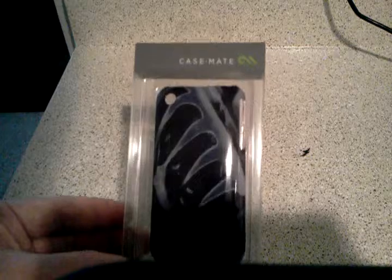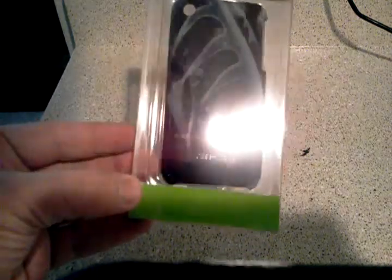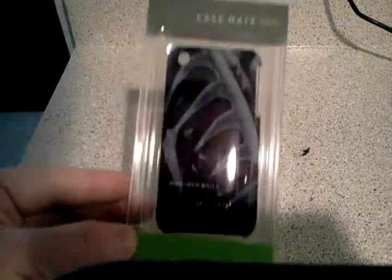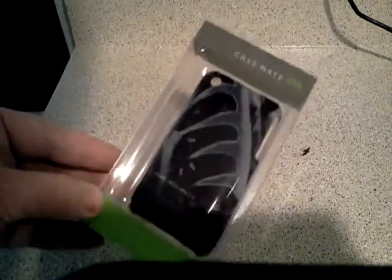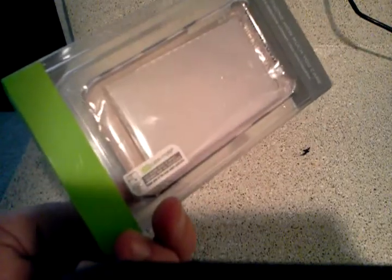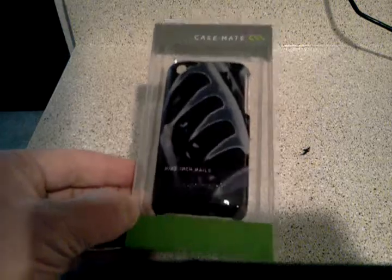Here we're doing the new Casemate 9 Inch Nails iPhone 3GS case review. I just wanted to give you an idea of what it looks like when it comes in the packaging. It includes a screen cover and a little cleaning cloth to clean your screen. I won't be using that on mine because I have the invisible shield on mine, and I prefer it a lot more than just the basic screen covers.